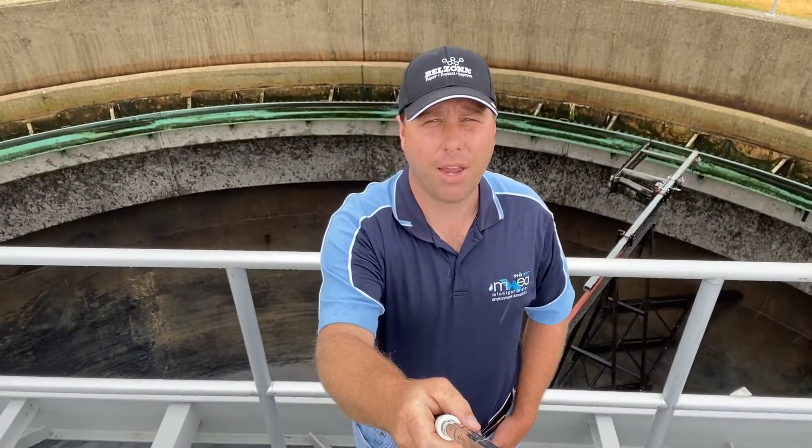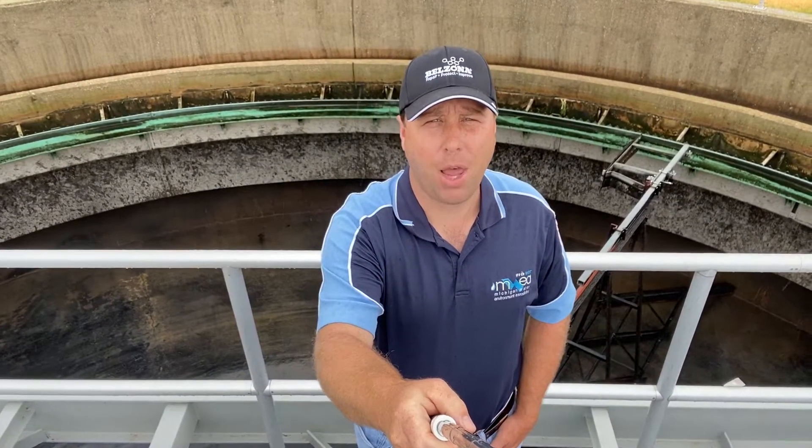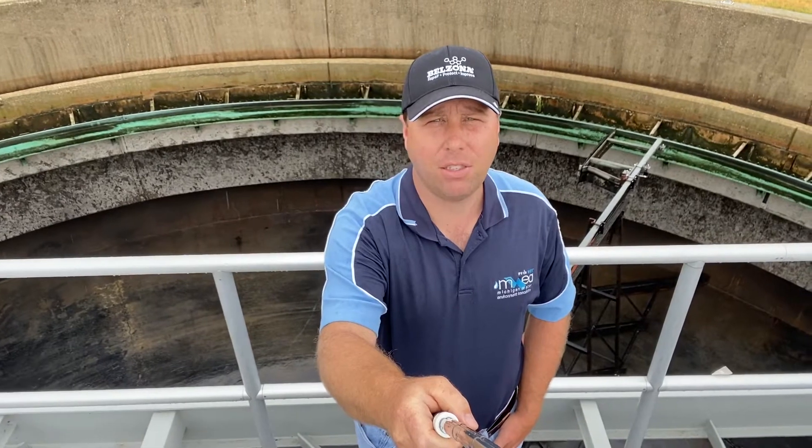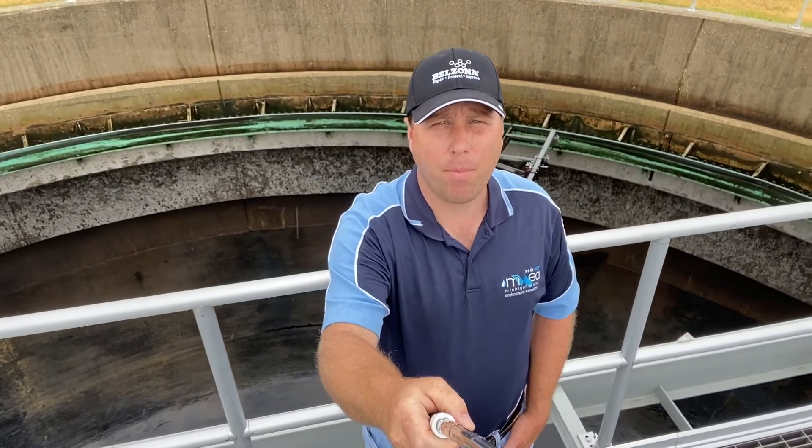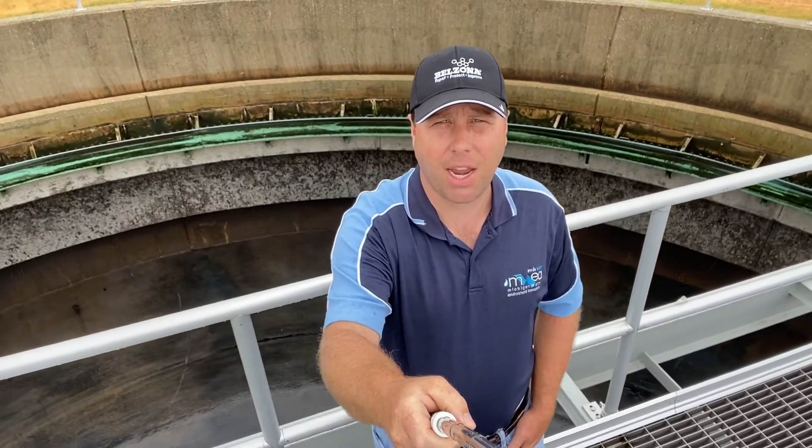Hi there, Bruce the Water Guy here. Today we're taking part of the plant down for some maintenance. We have some work that needs to be done and it has to be out of service. So we've been pumping down this tank that I'm standing on.